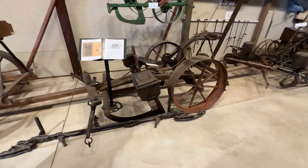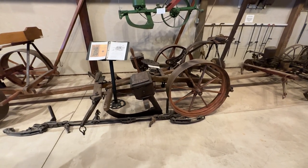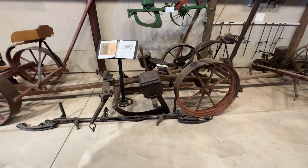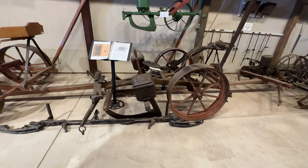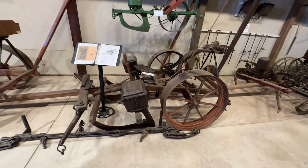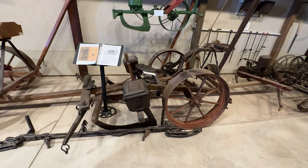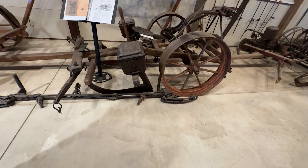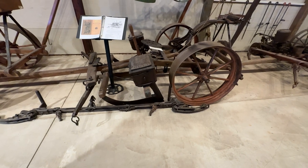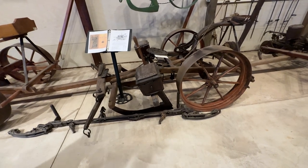Charles Deere, John Deere's son, and another guy by the name of Mansoor got together. Mansoor had an idea for a type of planter with a different mechanism in the rotary drops. They got together and built this planter. Later, they designed an apparatus that mounts on the front of the boxes and switches it to a check planter — tripped by a wire running through fittings on the end.